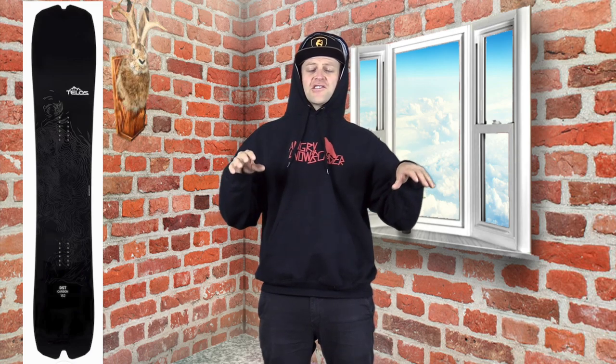This board has a great pop to it. That camber section is very mellow — it's easy to engage and it actuates the rocker, which gives you more spring so you can really pop with it. It's one of those boards that you don't really load it up, but it's got a lot of rebound and snap. A lot of that is due in part to the carbon construction.